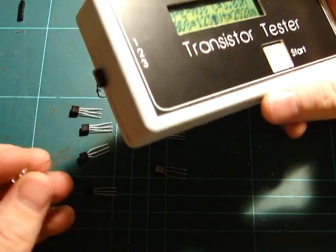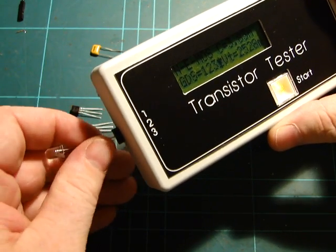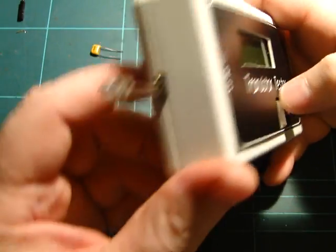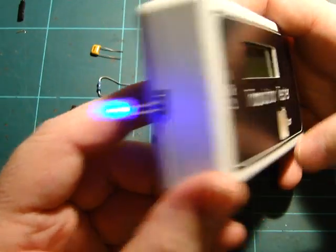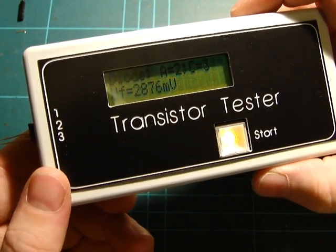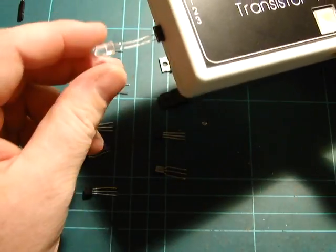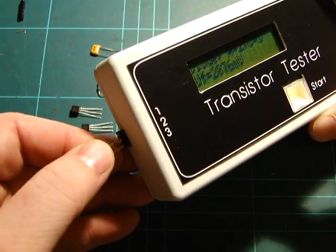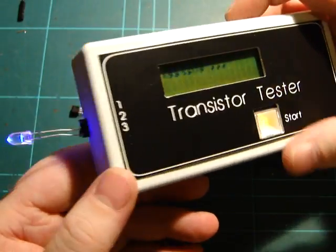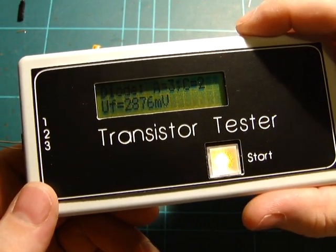Check this out — if I get an LED and plug it into any two pins and hit the button, you'll see it blink as it tests. And it'll say it's a diode — anode's on pin 2, cathode's on pin 3, and that looks right. And if I flip it around the other way, as you'd expect, it says anode is pin 3, cathode is pin 2. Amazing.